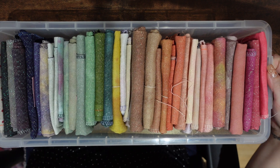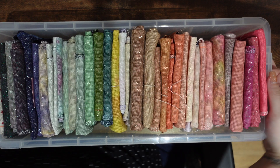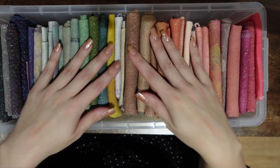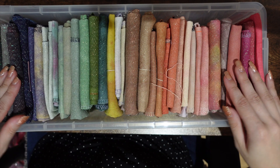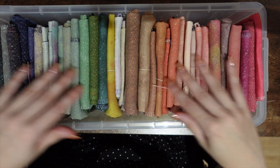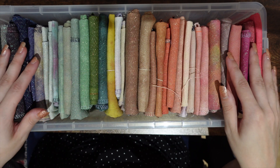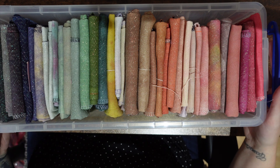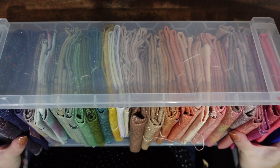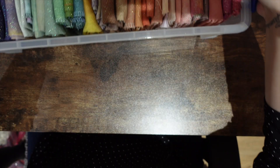This won't be a video of what's in my fabric stash — it will be a video of how I store it and how I fold it. But if you're interested in a fabric stash video, let me know in the comments. The box has two clips so it's all secure, and the actual measurements are sort of square-ish.